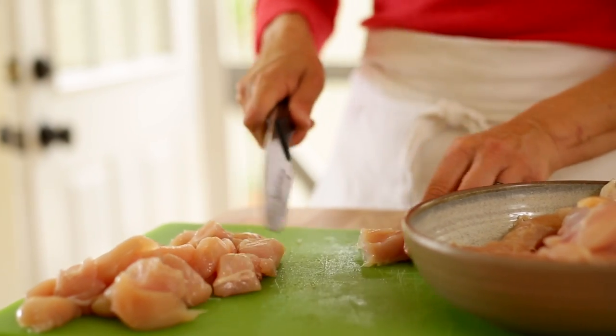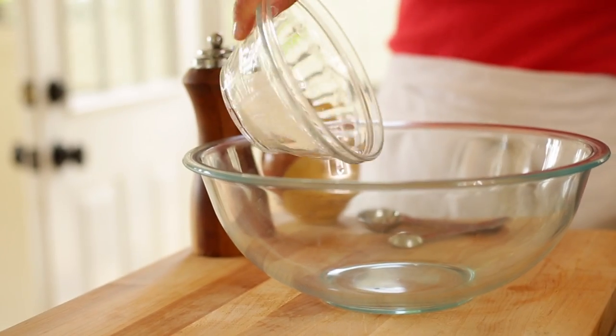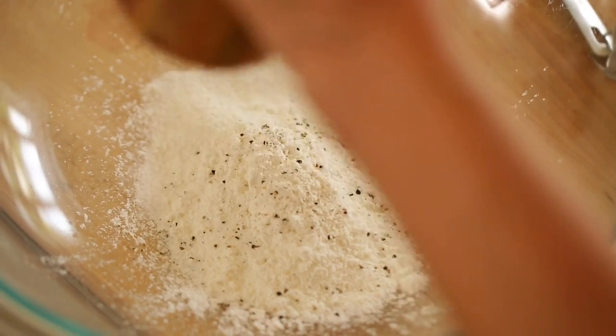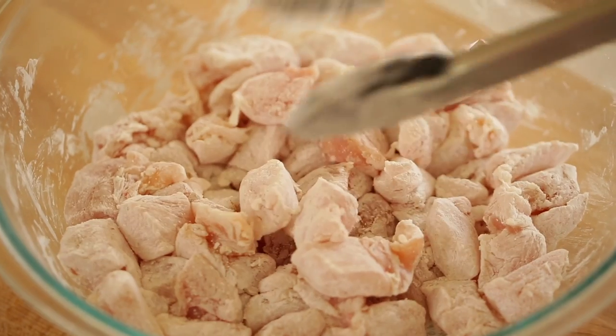We're first gonna take two and a half pounds of skinless, boneless chicken breasts and cut it into bite-sized pieces. Then in a large bowl, you're going to add a quarter cup of cornstarch, a teaspoon of salt, and some freshly cracked pepper. Whisk that up, then add your chicken to this mixture and give it a good toss until all the chicken is coated.